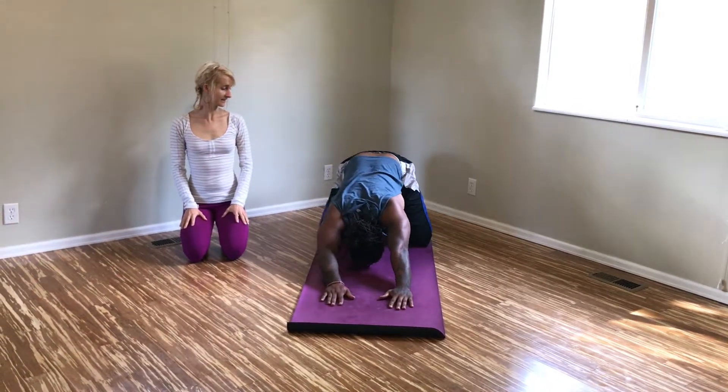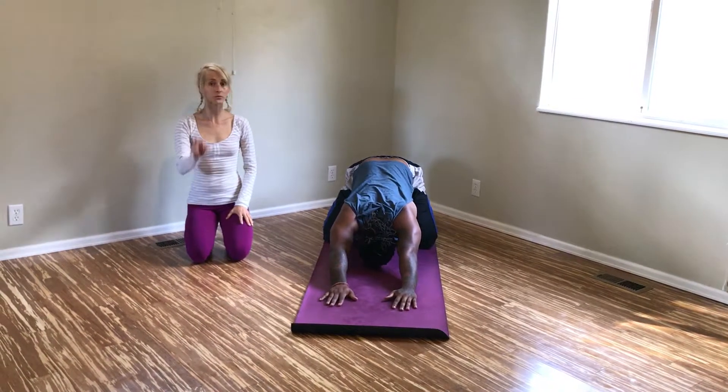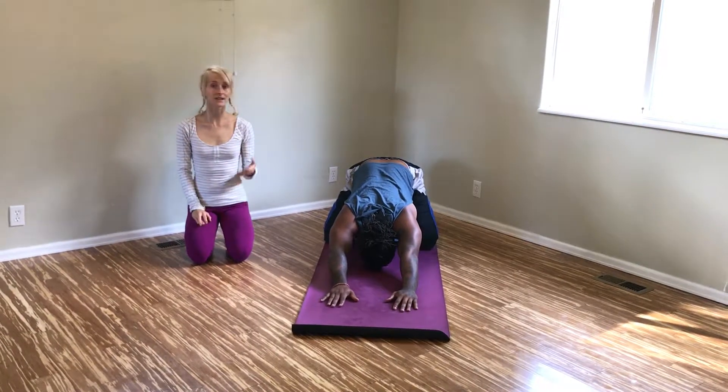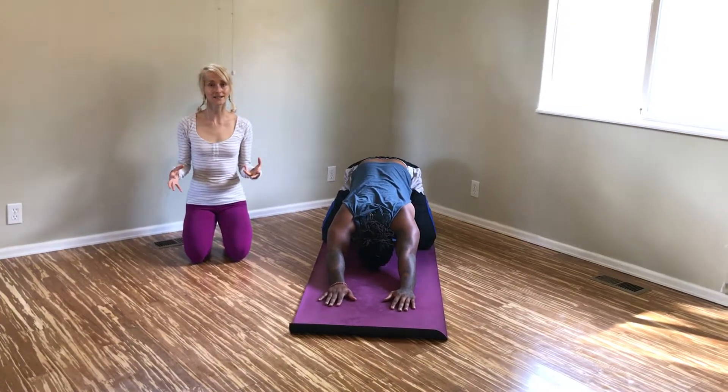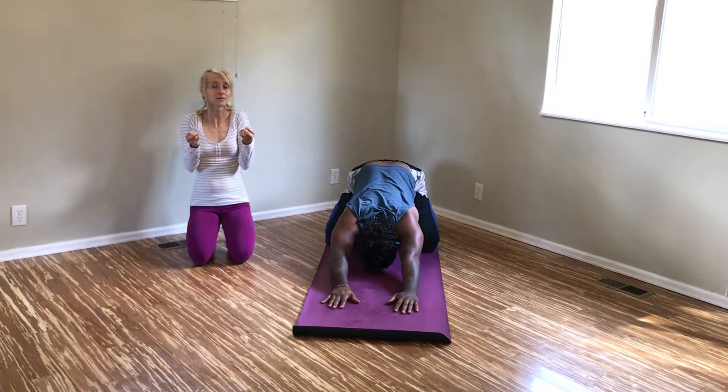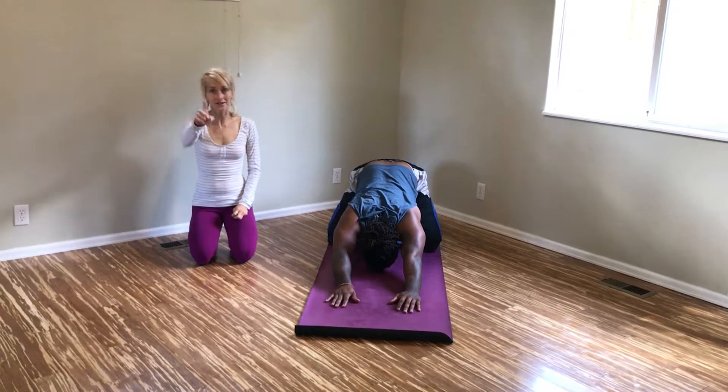Take some nice deep breaths. It's really important to breathe through this whole thing, because if you're not breathing, your body thinks that it's in fight-or-flight mode and that's going to cause everything to tense up. So keep breathing — it's not just a yoga thing.